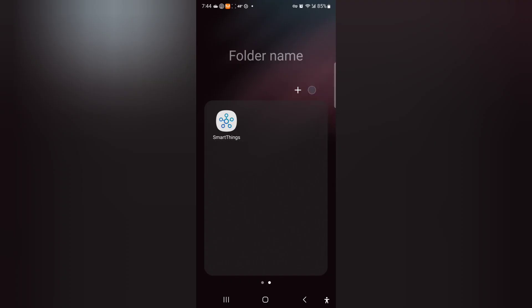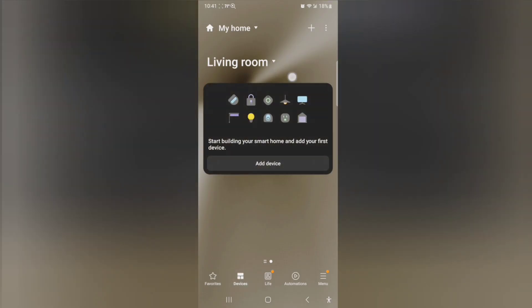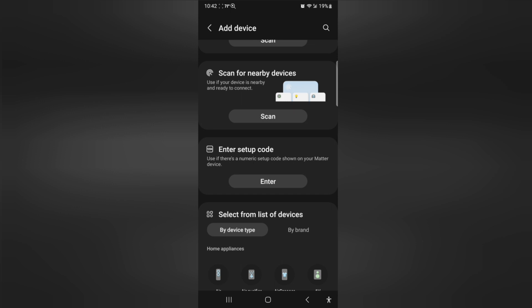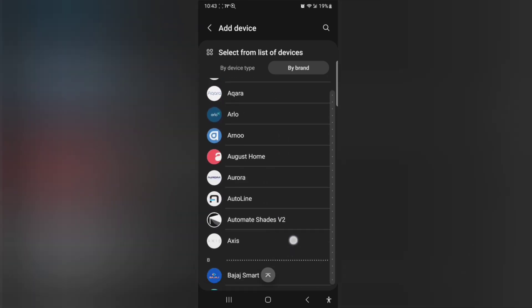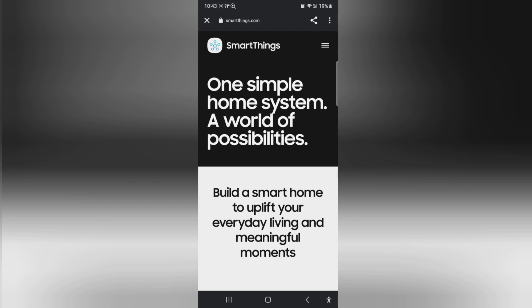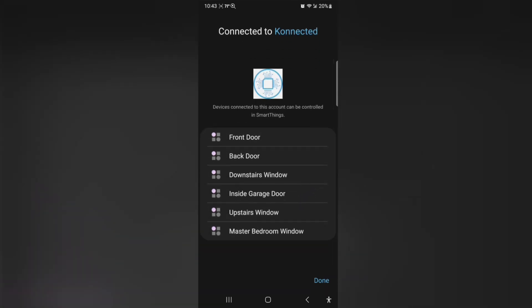Now I'm going to show you how I set up the home security monitoring system using the Samsung SmartThings app. Let's go to devices and hit the plus. Let's go down to my brand and go down to Konnected — right there is Konnected. Add. Just had to exit that out. Got all our sensors here — that's all six of them. Hit done.